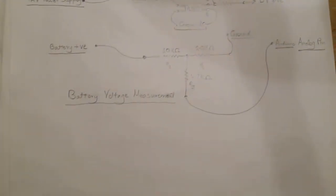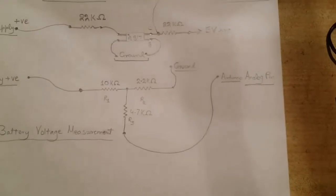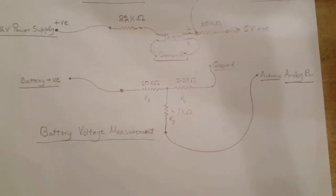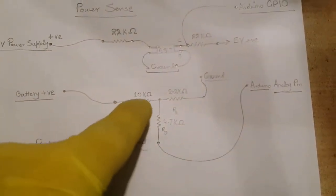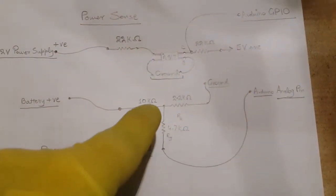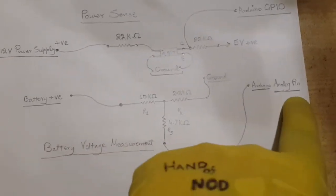The circuit for battery voltage measurement is a voltage divider using a 10,000-ohm resistor for R1 and a 2.2k-ohm resistor for R2. At Vout there is a 4.7k-ohm resistor connected to the analog pin of Arduino.